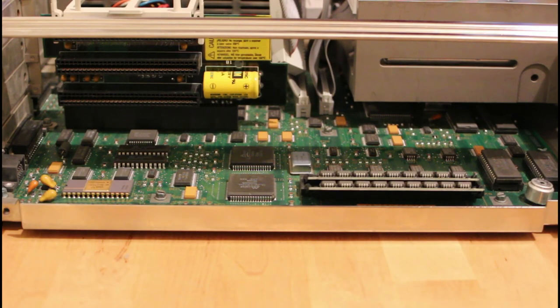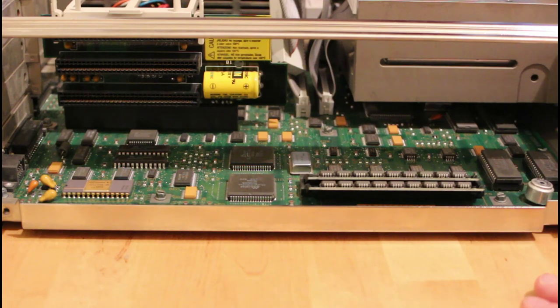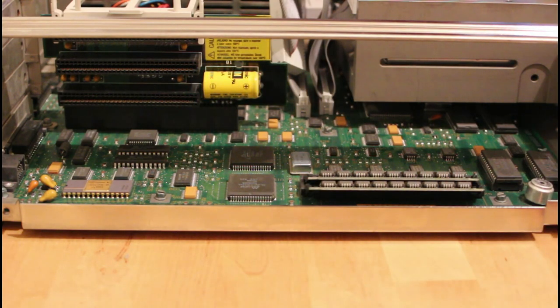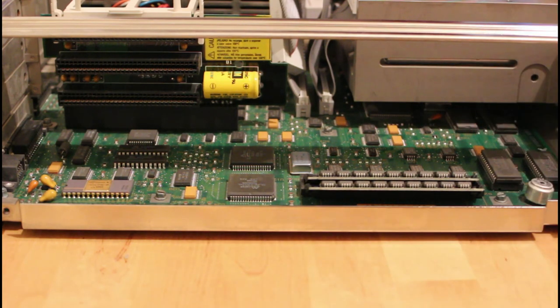Switching to a side view you can see the memory, and there's not very much of it — I believe it's also not possible to upgrade it very far. There's a little speaker and you can also see the ISA slots. Now some people will say this is an IBM PS/2 machine and those had Micro Channel Architecture, but it turns out the 8086 model actually had ordinary ISA slots. You have to be really careful with these IBM PS/2s: some have 286s, some have MCA, so you really want to know what you're buying.